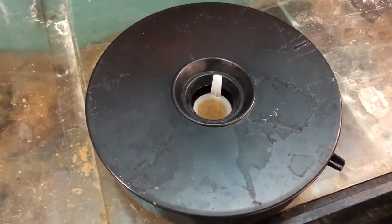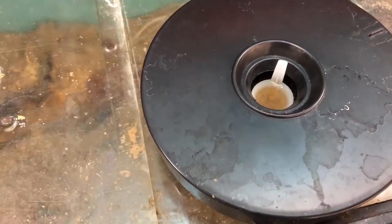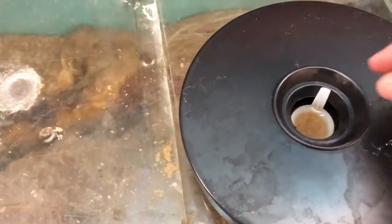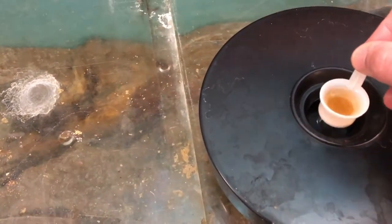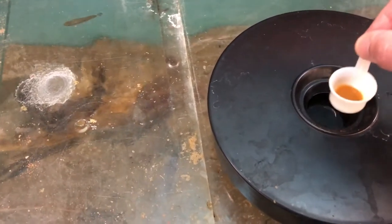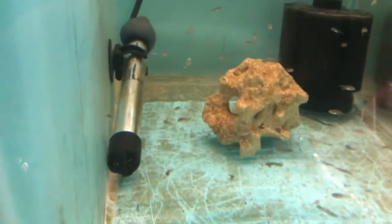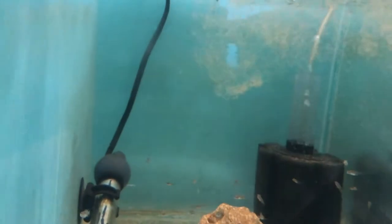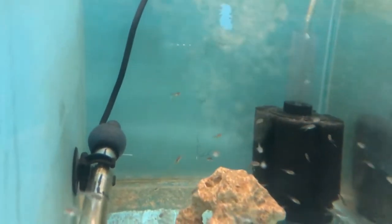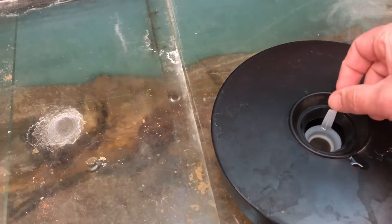Here we are, it's about 36 hours later and as you can see the baby brine shrimp have hatched — drawn by the light, they're actually in the scoop. So we get out the scoop, drain some of the salt water off, and feed it to the fry. It's like liquid gold for fry this. Straight in the tank. Put the scoop back in and in about three or four hours that'll be full again.